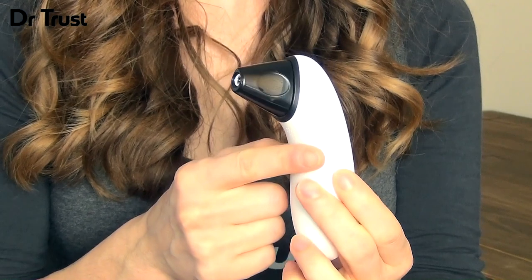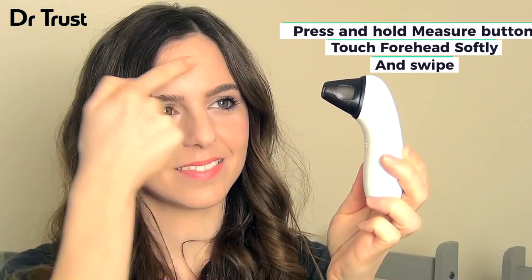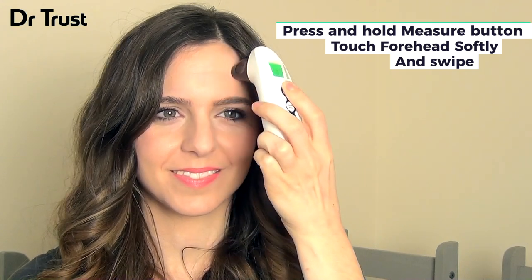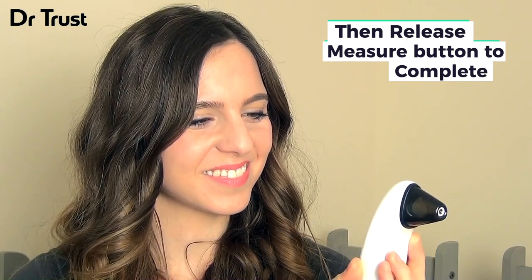To take a forehead measurement, power on the thermometer and hold the tip of the device at the centre of your forehead. Press and hold the measure button to begin and scan the forehead from the centre to the temple, releasing the button when you've finished. You'll hear a beep and see the temperature value on screen.